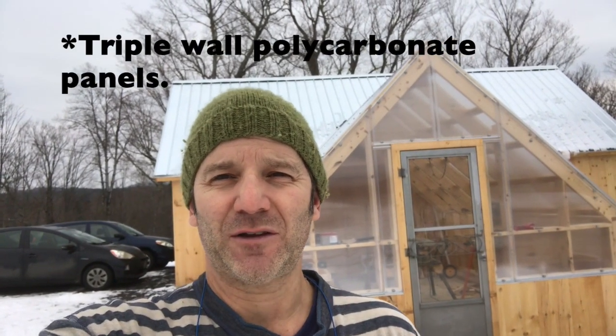It's a 12 by 16 greenhouse with twin wall polycarbonate panel, and we're building some benches today to put our trays on. We're going to heat it with electric this year and some heat mats, and we'll probably end up building a small greenhouse within the greenhouse for the really cold months — February when it's minus 10 here — so we don't have to heat the whole greenhouse. We can just heat a cold frame inside the greenhouse with some heat mats.